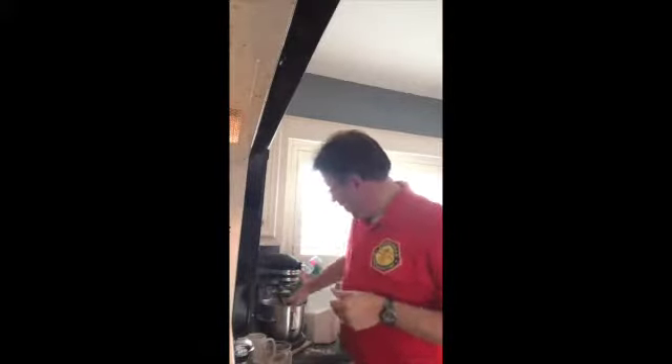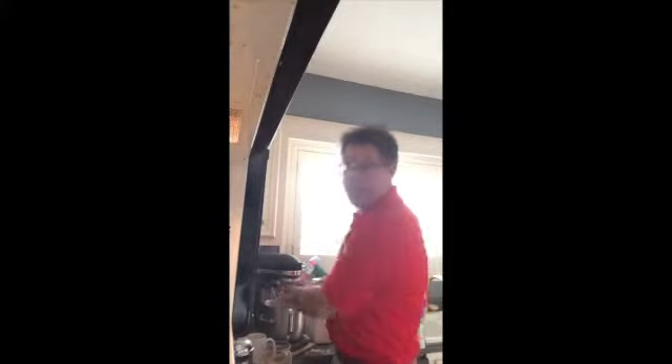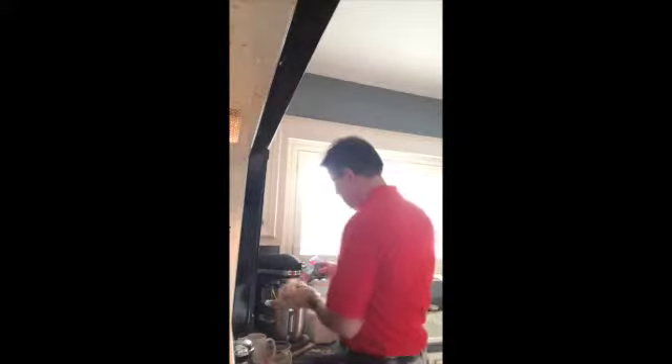Now that everything is done mixing, go ahead and take the dough hook off and make certain all the dough is off the hook, because you're going to need it all. You should wind up with something that looks like this. We're going to divide this in half — one portion goes into our glass pan already in the oven, and the other one goes into the silicon pan.